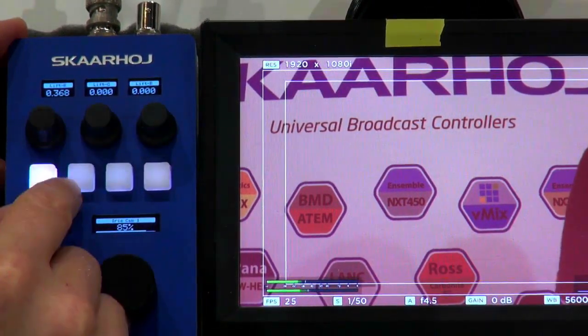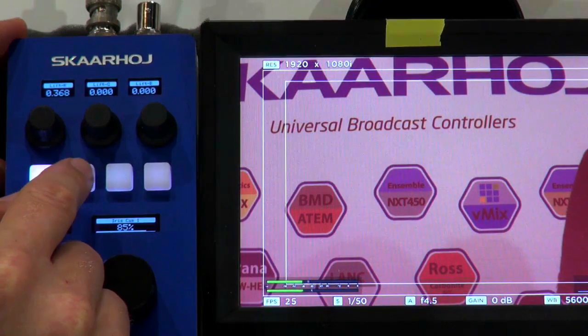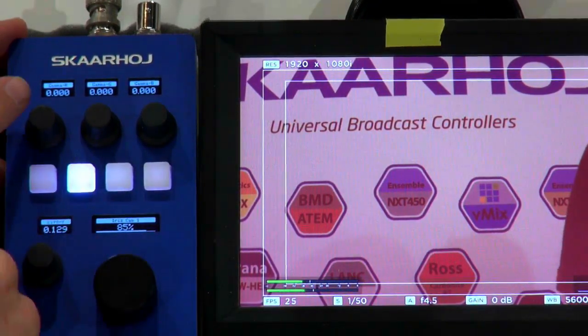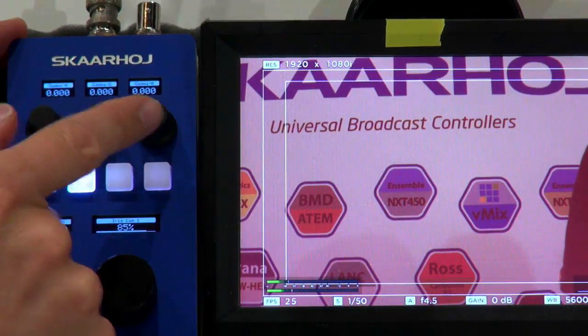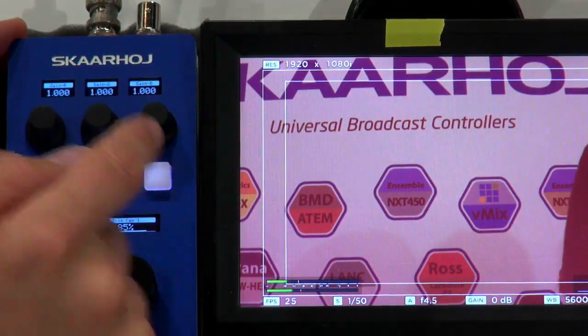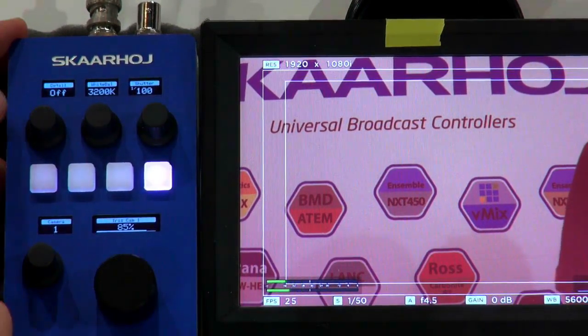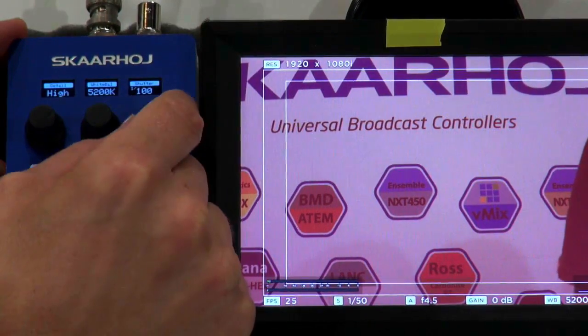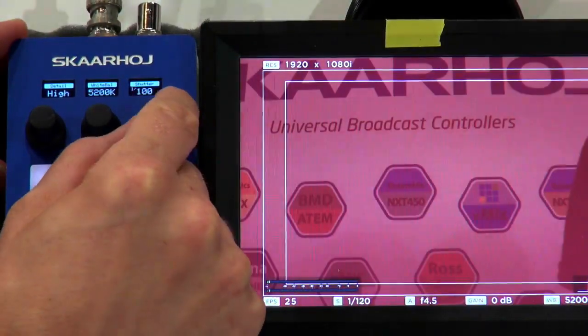The significance of these knobs is decided by these buttons — this is basically a menu. As I press this one, I'm now adjusting Gamma R, G, and B. And pressing again, I'm adjusting Gain R, G, and B. Then with the final knob position, I'm adjusting Detail, White Balance, and Shutter Speed of the camera.